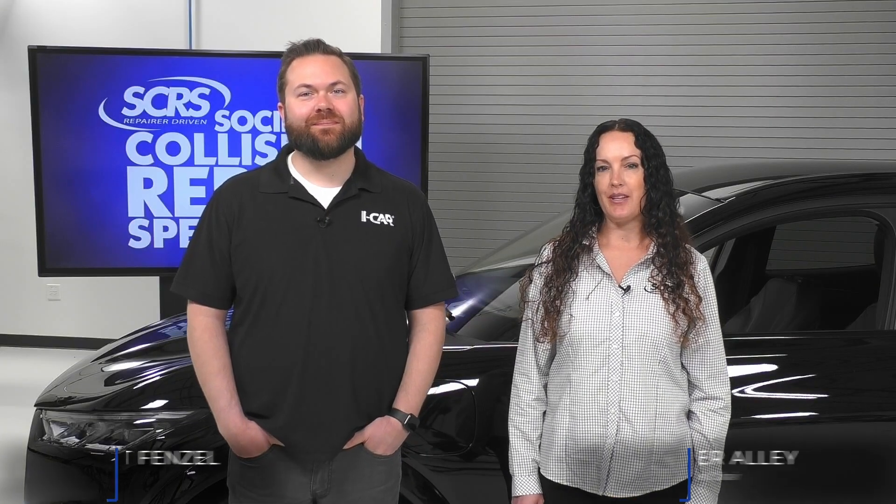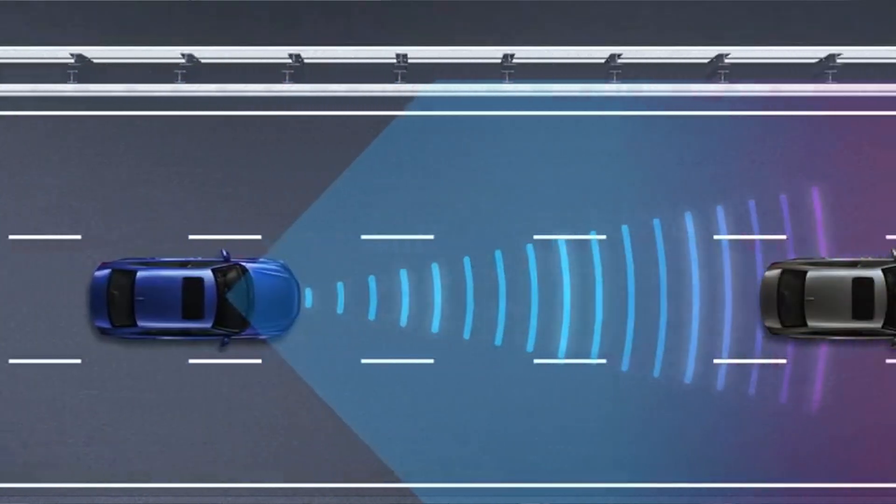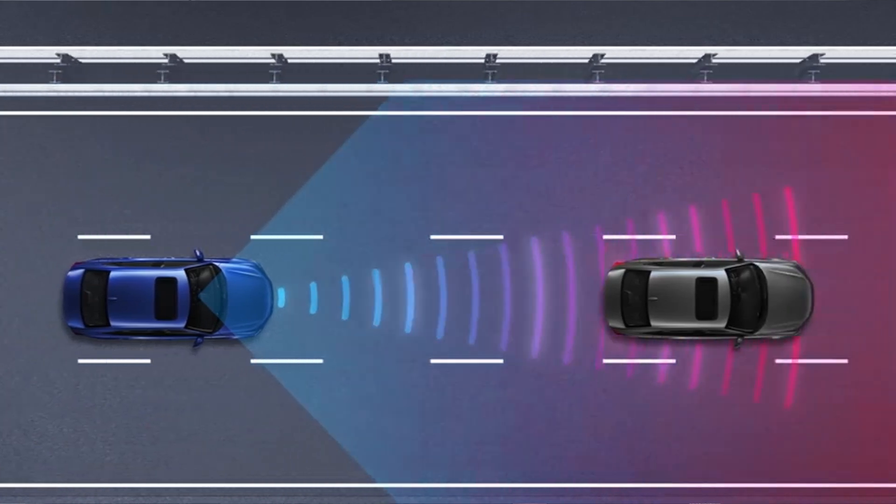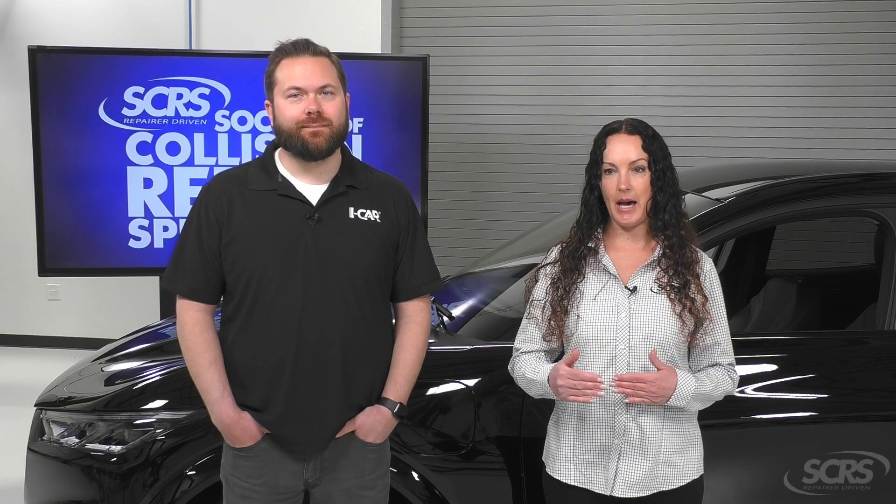Adaptive Cruise Control is a driving control assistance system. It's cruise control that also assists with acceleration and/or braking to maintain a driver-selected gap to the vehicle in front of it. Some systems can come to a stop and continue, while others cannot.